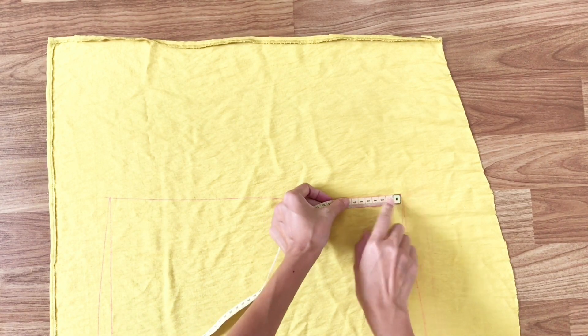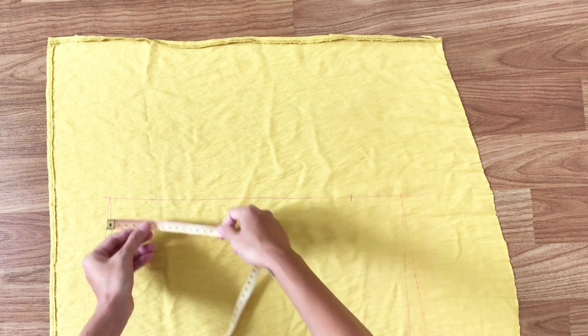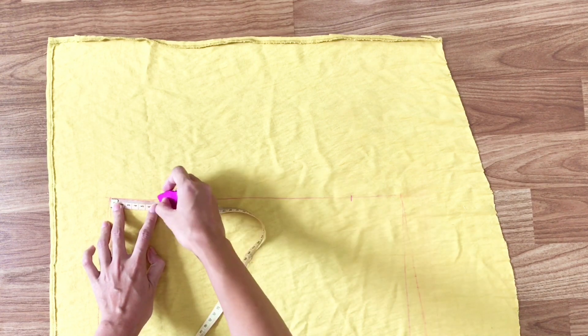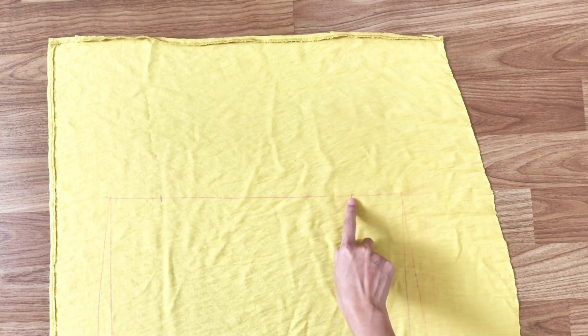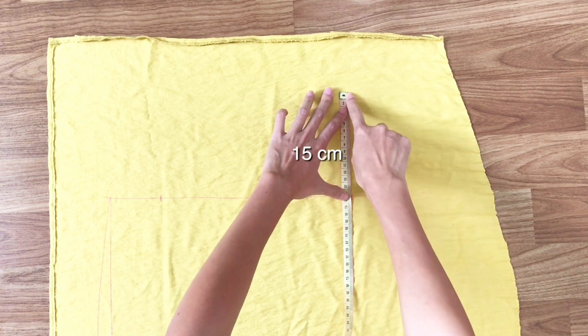But from the right of the top, I go inside 7cm and mark a mark, then I do the same for the left. From that mark, I go straight up 15cm and draw the lines.